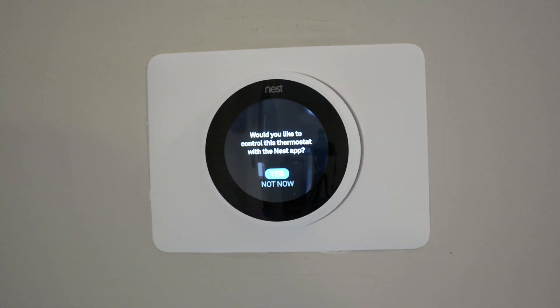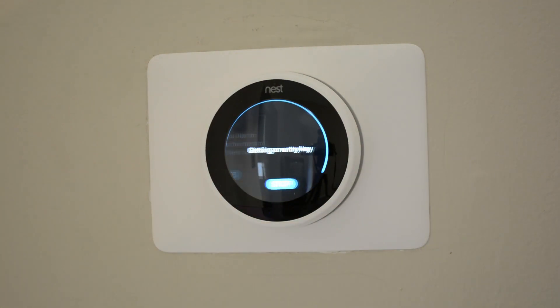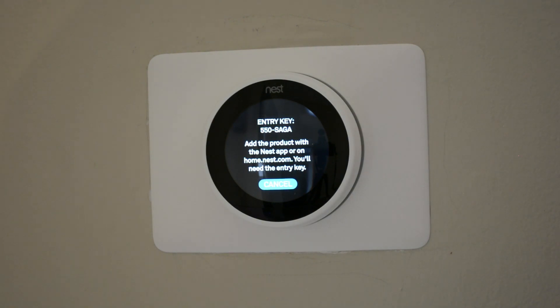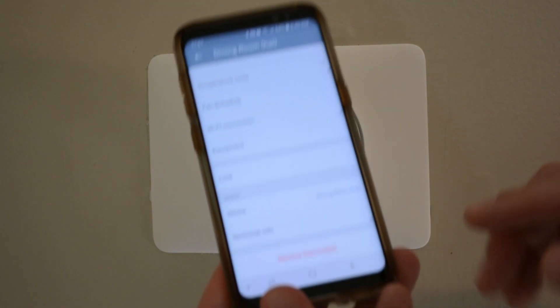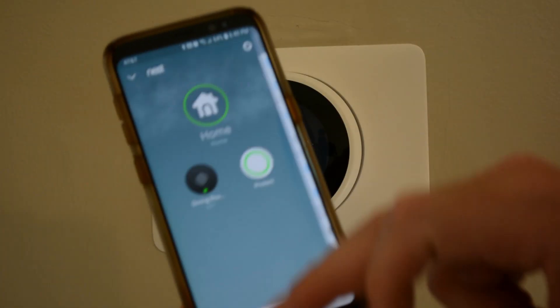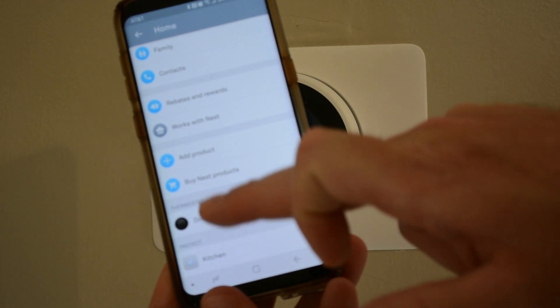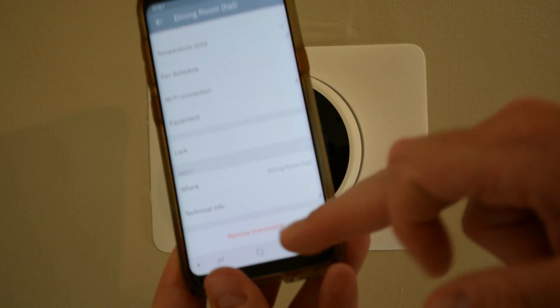Let's go to the Nest app. Would you like to control this thermostat with the Nest app? I highly recommend it. I know people that don't have it connected to their app — connect it. Because when I'm away I can easily go on my app and see what the temperature is. I was going to get an entry key — there's my key. First thing I want to do is remove my old thermostat. Go into your Nest app, go to the settings, scroll down to the thermostat, click on it, scroll down to remove.